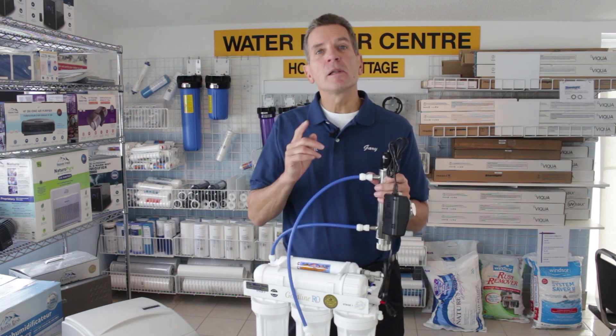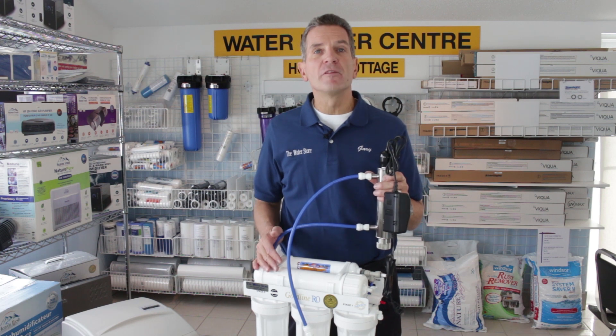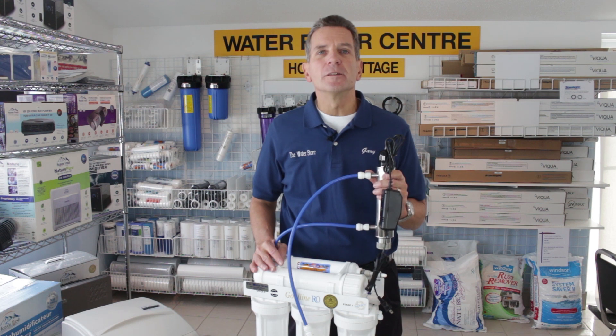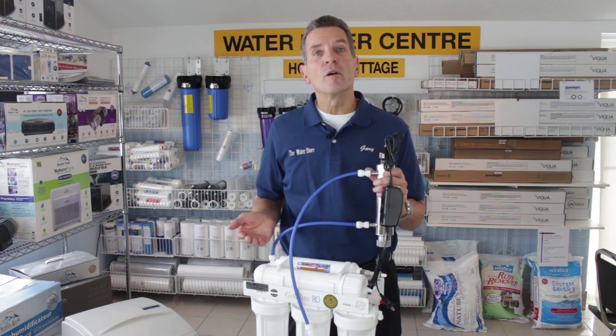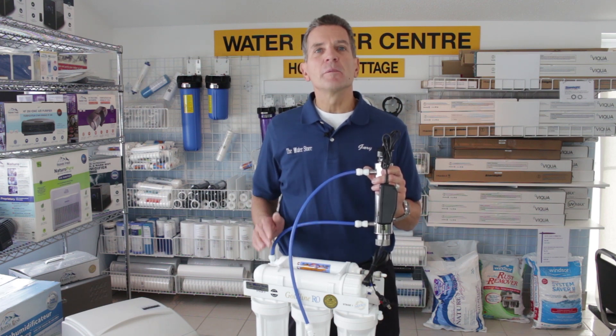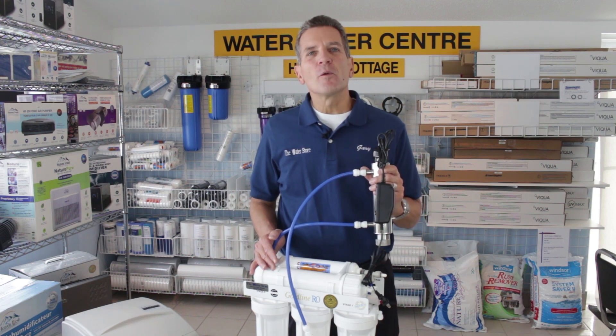If you like what you saw today, please click the subscribe button — that way you'll be notified about all the new videos as they become available on my channel. Or you can check out all the other videos; there's lots of great information there. For more information, you can go to our website: www.TheWaterFilterEstore.com or www.TheWaterStoreMidland.com. Again, I'm Gary the Water Guy from The Water Store Midland Ontario. Thanks for watching.